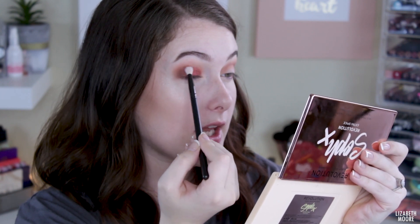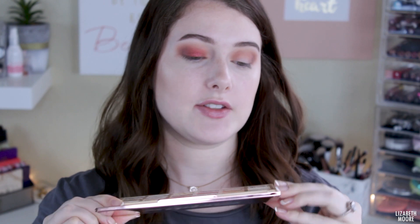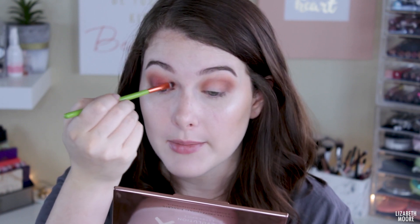I'm going to take the Luxie 231 brush and go back into the shade Cheesecake, doing a little bit of dabbing right in there to blend those two shades together. Then I'm going to take the other side of my brush — spray it since I sprayed the other one — and take this shade right here called Everyday. It's just a nice light shimmery shade, and I'm going to put it right in the inner corner of my eye, kind of dragging it a little bit onto my eyelid. I'm going to go do the rest off camera and be right back.